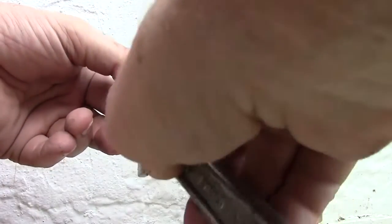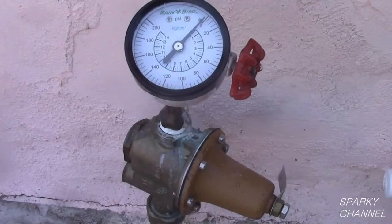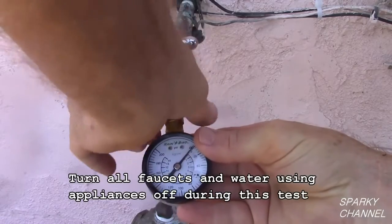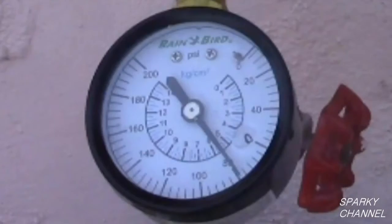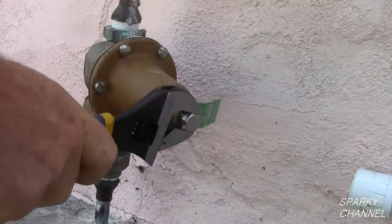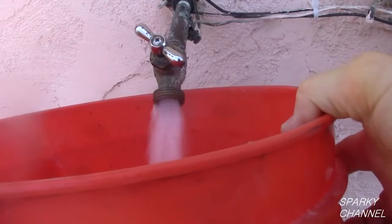I will demonstrate the increasing and decreasing of water pressure on this Watts pressure reducing valve that I installed recently. Put the water pressure gauge on the faucet securely and turn the faucet fully on. The current reading is 79 PSI. Now I will screw the bolt out counter-clockwise one more full turn and once again run some water to set the new PSI.